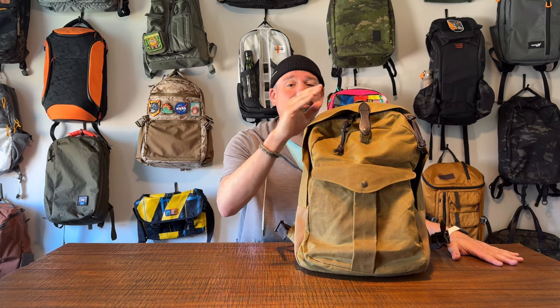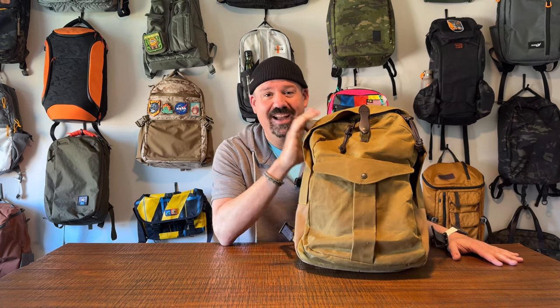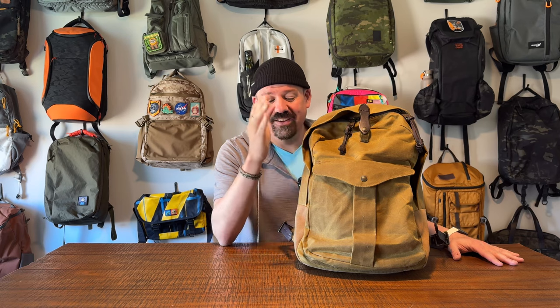What does that mean? It means we're going to do a full, straight-shot walkthrough of this bag. We're going to talk about the exterior and all the features, the interior, all the pockets, all the nooks and crannies. When we get done with that, you're going to get two things that I love about this bag, two things that I think could be better, and an overall recommendation — who might this be the perfect bag for? Let's get into this thing.